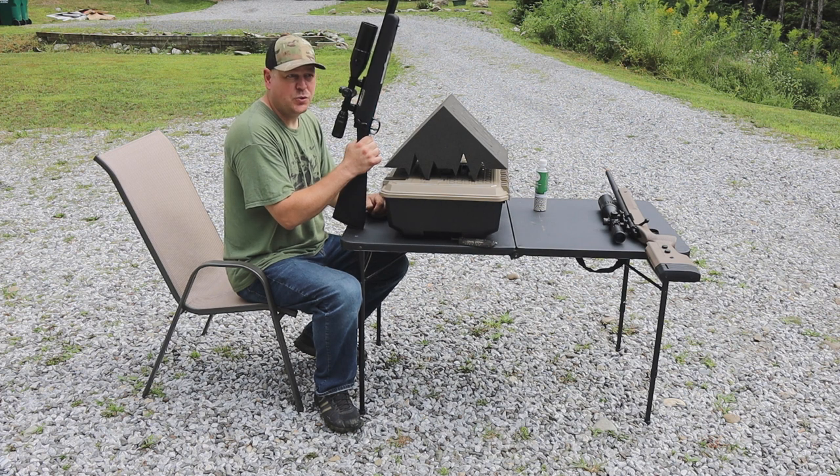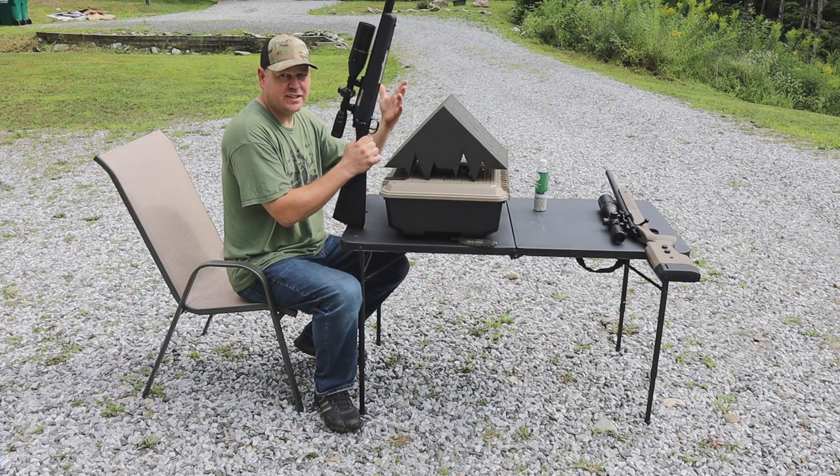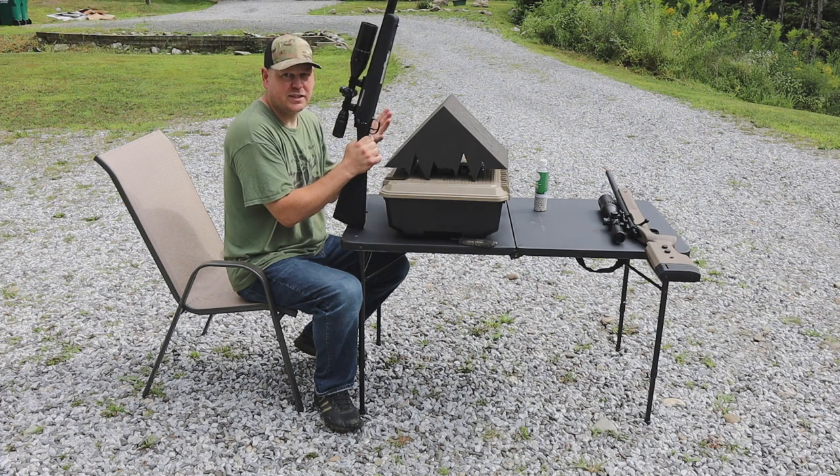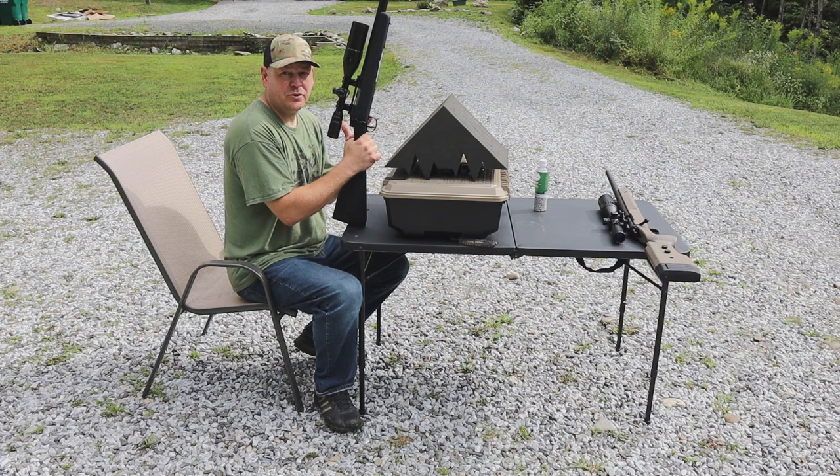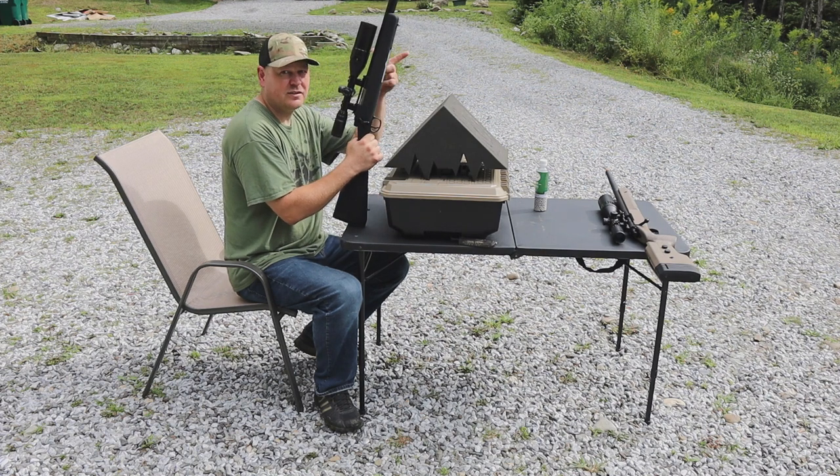Alright guys, here we are — attempt two. We moved it from 80 yards to 60 yards, which technically I'm at 61 yards, but I'm not going to move anything. So first up, the SSG 10 with 0.48 gram BBs. Let's do it.